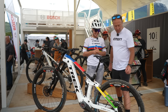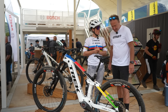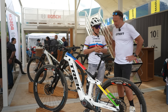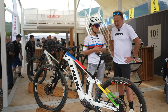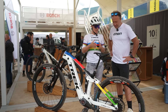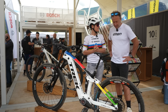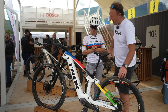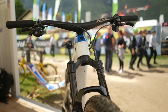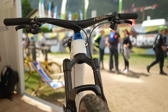Those are Schwalbe tires — actually those are prototype tires, both front and back. It's quite a low profile tire. They're a 2.4. It looks like a mirror, and that's exactly the tire I won the world championship with in Scotland. It's not a mud tire, but the grip in the wet is amazing.